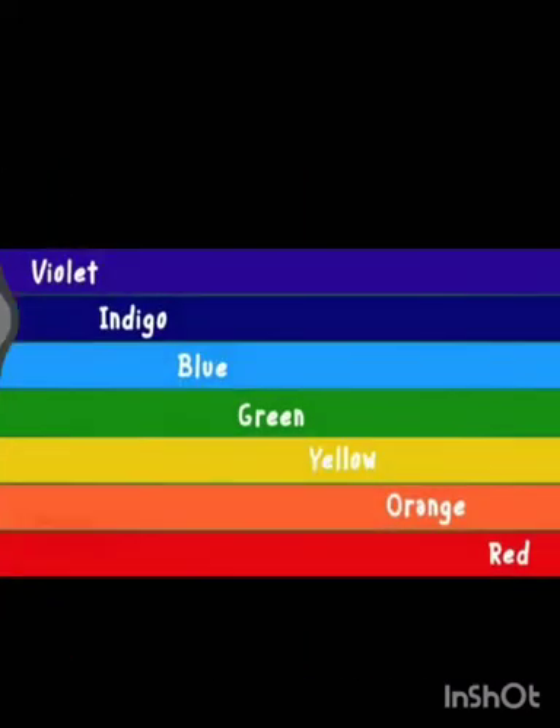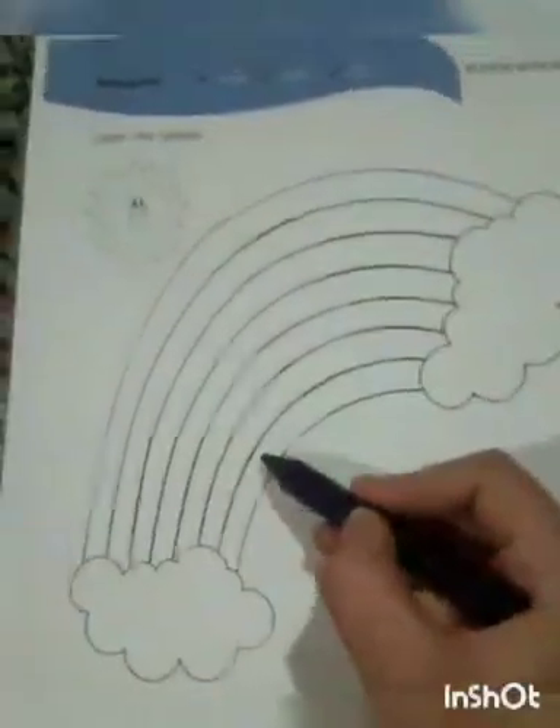VIBGYOR means V stands for violet, I stands for indigo, B stands for blue, G stands for green, Y stands for yellow, O stands for orange, and R stands for red. Let's start coloring.